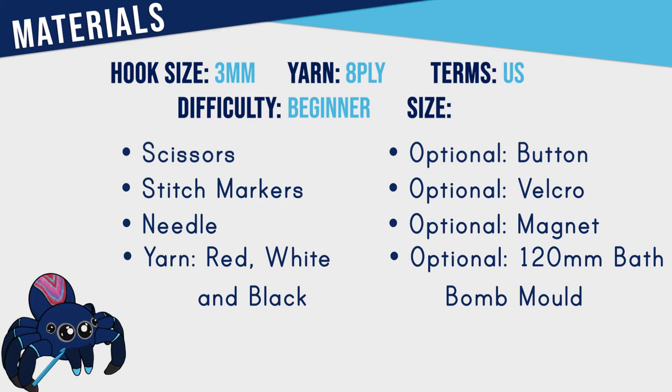So with that being said, let's get straight to our Pokeball pattern — grab your hooks and let's get started. To make this pattern you're going to need a three millimeter hook, scissors, stitch markers, and eight ply yarn in red, white and black. You're also going to need something to close the Pokeball. In this video I'm going to show you how to use a button, some velcro, or a magnet to close the Pokeball. And the final thing you're going to need is a 120 millimeter bath bomb mold.